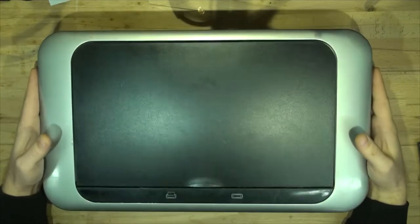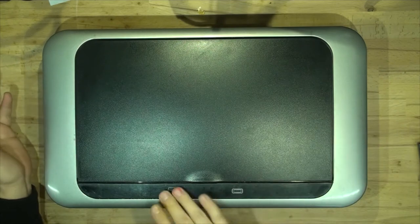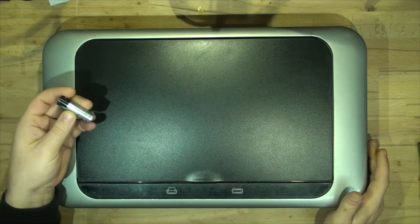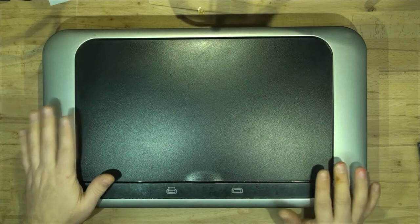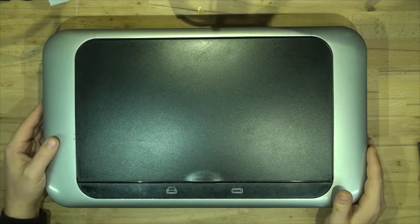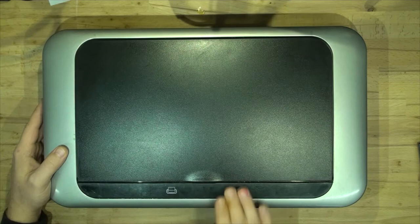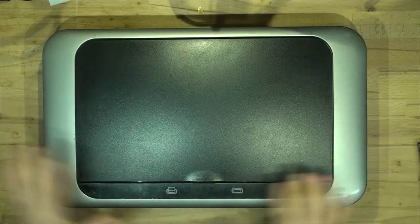We've got this lid on the bench today. It is supposed to be a motorized touch lid that operates on six AA batteries. The batteries are actually out of there — I thought they may have been dead, but they are not. They are all 1.5 volts, so they are fully charged — they are alkaline, so they are full. You're supposed to touch one to open and the other to close, but with the batteries in, nothing happens and there's no lights.